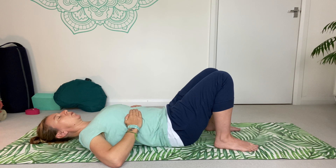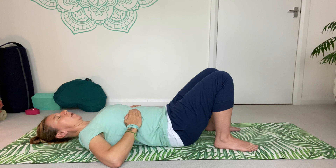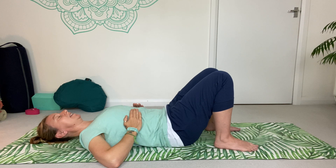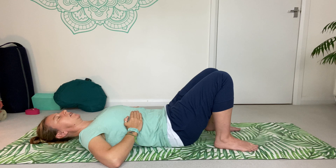Exhale. Inhale — we are inflating into our hands and fingertips. Exhale, just encouraging those ribs down as the belly moves down towards the ground. Let's do that a couple more times. On the inhale and the inflate, you should also feel your rib cage grow a little bit wider into the heel and palm of your hand. Then the exhale encourages everything back in.